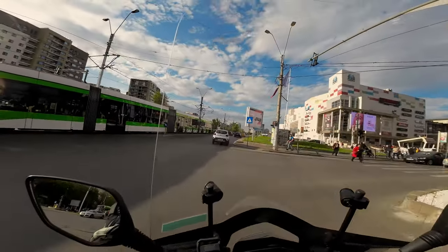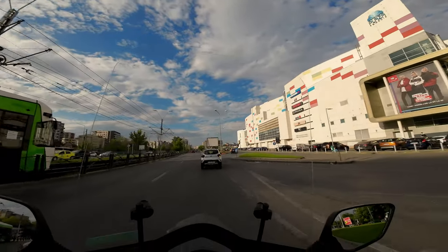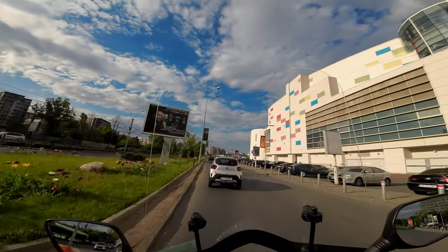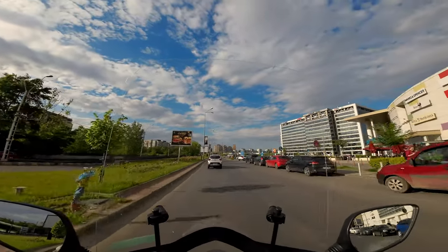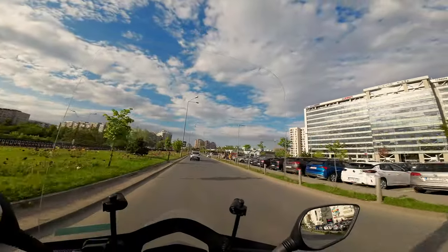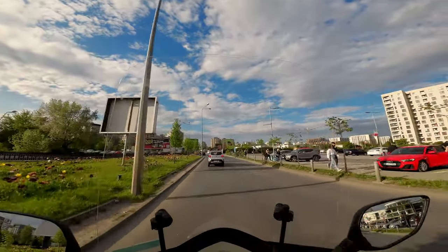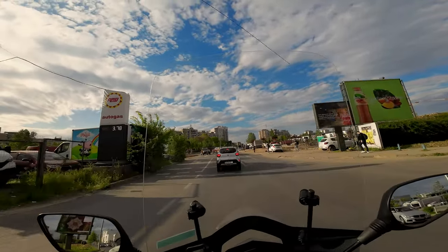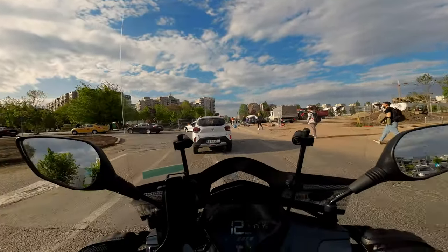Bumpy, bumpy, bumpy, bumpy. Brake — braking is always a good idea. Thank you.